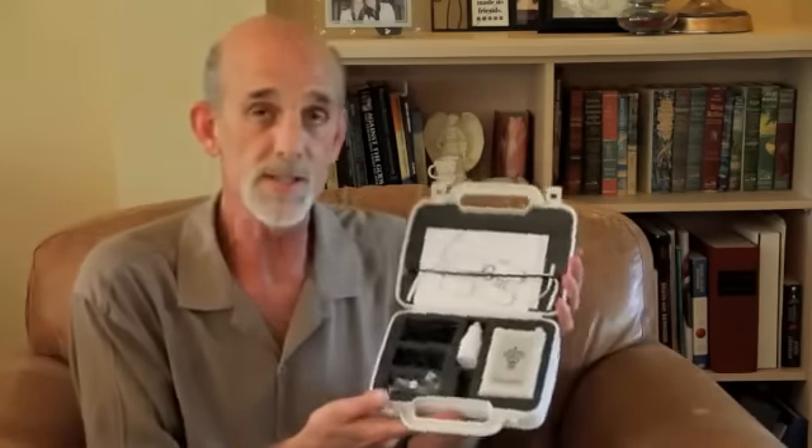There are no known contraindications from using CES devices. They've been around since the early 50s — they were invented by the Russians, who called them Electrosleep back in the 50s. To show you how easy it is to use, I'm going to give you a little demonstration here today. This is the CES Ultra.